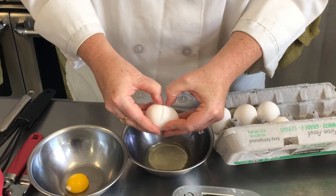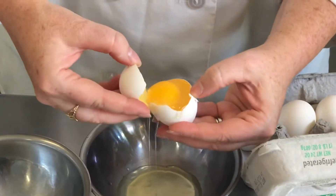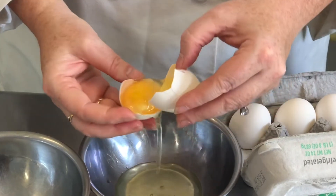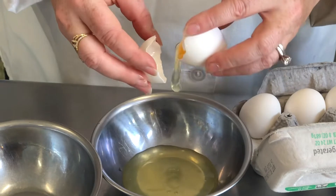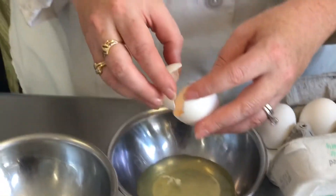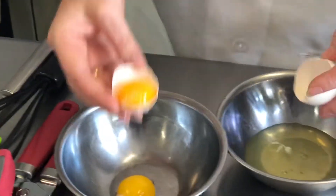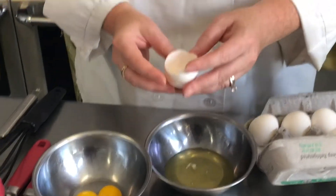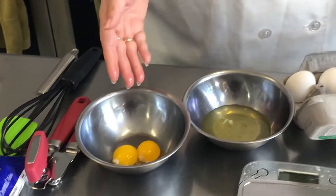I'm just going to show you again. Gently open it up, pass it back and forth between the two. You want to make sure you don't get any yolk in the white — make sure it's only whites. Reserve your yolk; you can save it for another recipe or make yourself an omelet.